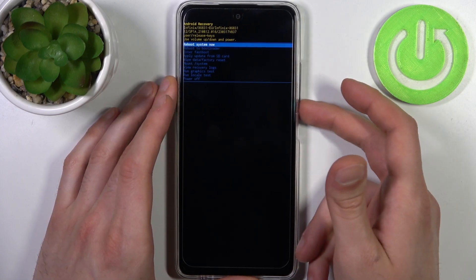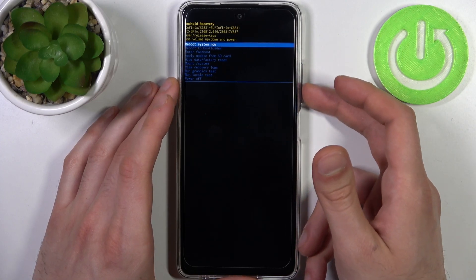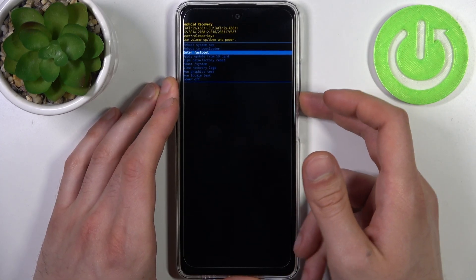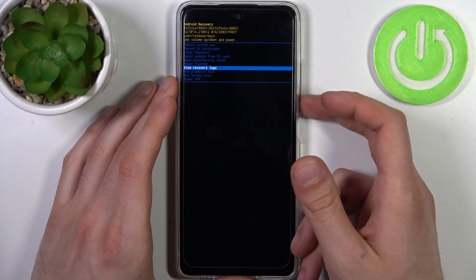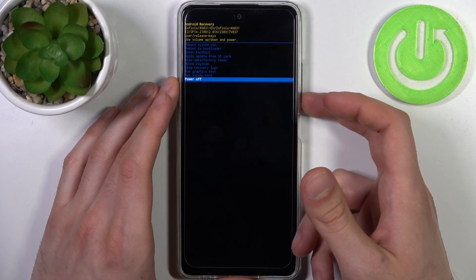Here in recovery you can use the volume keys to navigate and the power key to select. You have such options as: reboot system now, reboot to bootloader, enter fastboot, apply update from SD card, wipe data factory reset, mount system, view recovery locks, run graphics test, run local test, and power off.